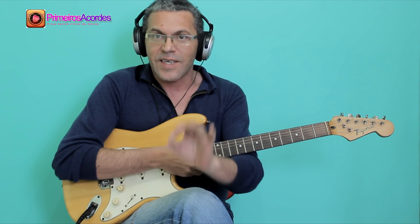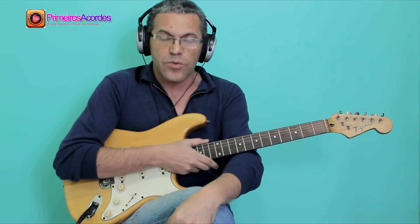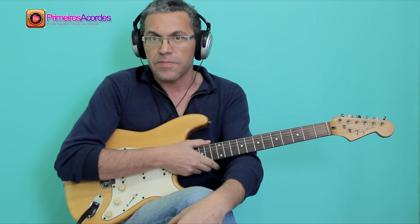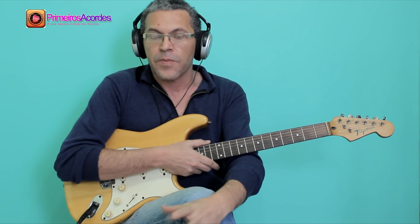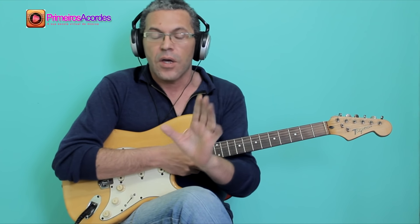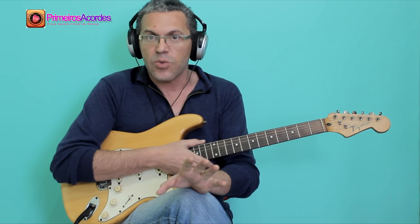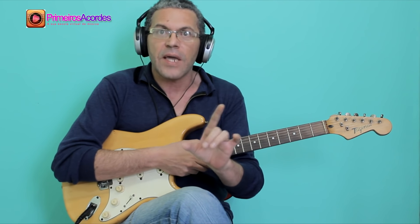Do you remember that I told you to understand the formation of the chords? Because it would be very important. Now I'm going to show you why knowing the chords matters. I'm going to make a very simple solo, but using only the notes of the chords, and see how it will be extremely efficient.